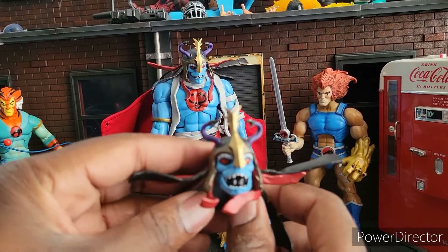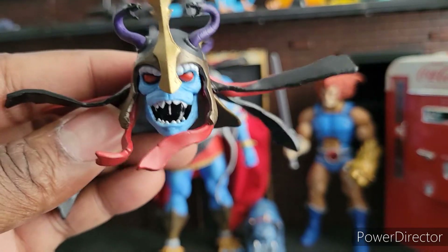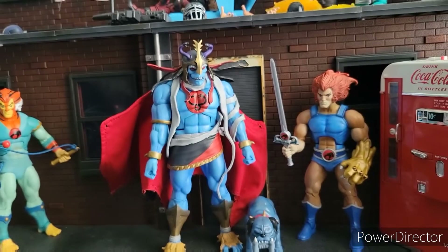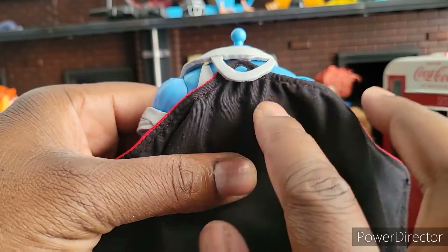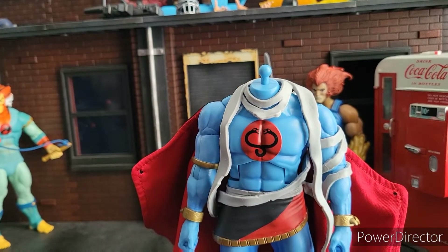The last accessory he comes with is an open head. This is the head I'll be displaying because he looks like he's just yelling, 'MUM-RA!' Pretty good, huh? That's what I'm going to be displaying. Now that's off, you can kind of see the wraps he's got, and how the cape stays in at the back. It looks fantastic, guys.